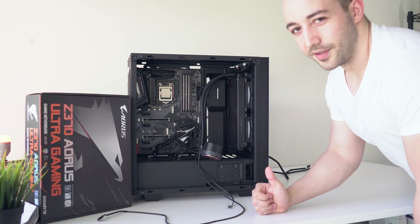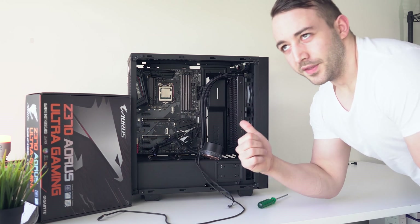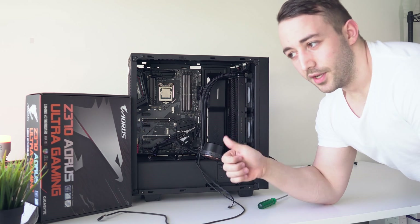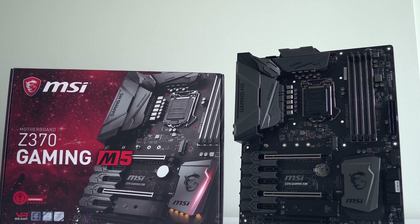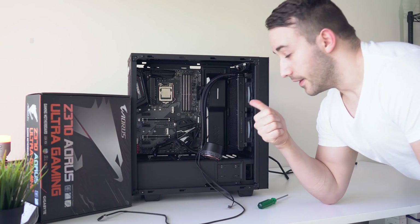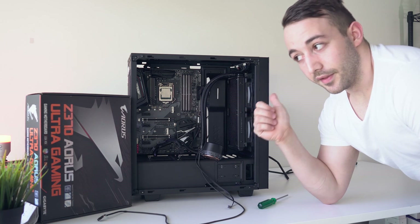The motherboard is seated and we are almost ready for testing — I've got to assemble the rest of the system. On this chip, the i5-8600K, I was able to hit 5.4 GHz on the MSI Z370 Gaming M5 board, so if you haven't seen that, go check that out. I'll chuck a link up in the top right-hand corner. I'm very interested to see what we can hit on this board, seeing as it is significantly cheaper than that one.